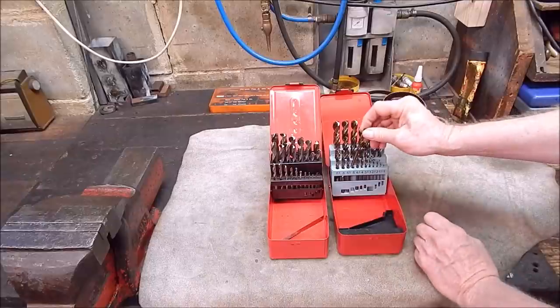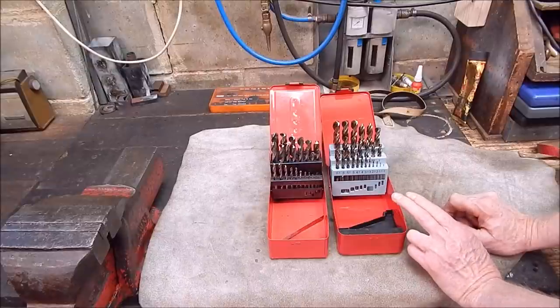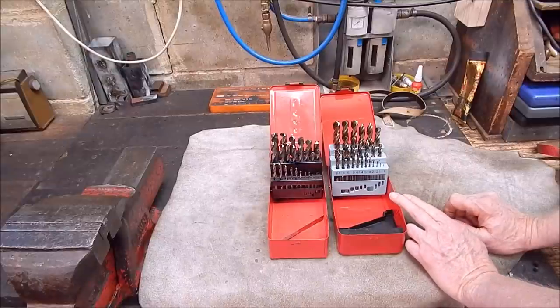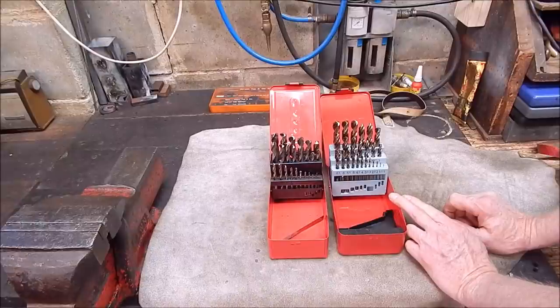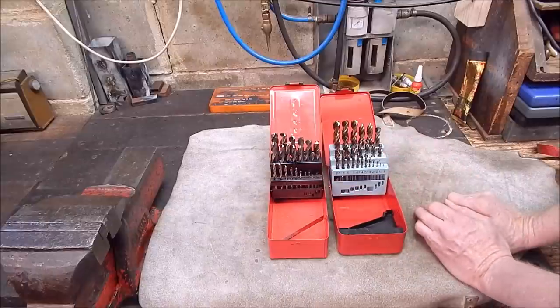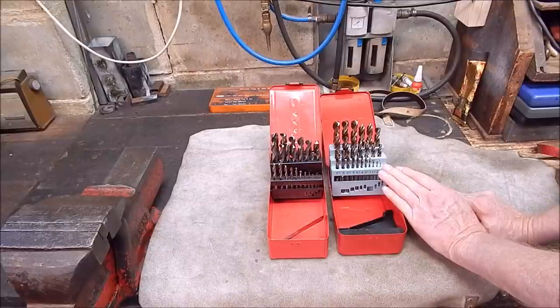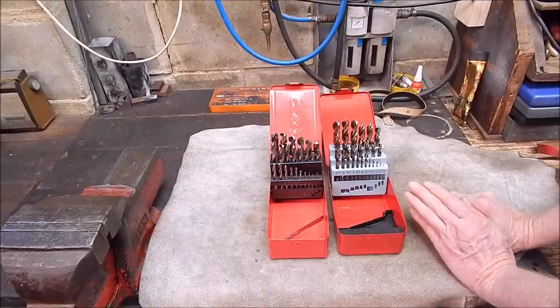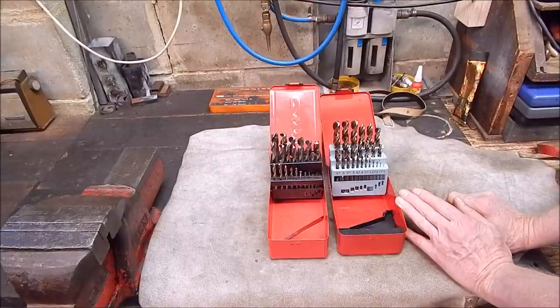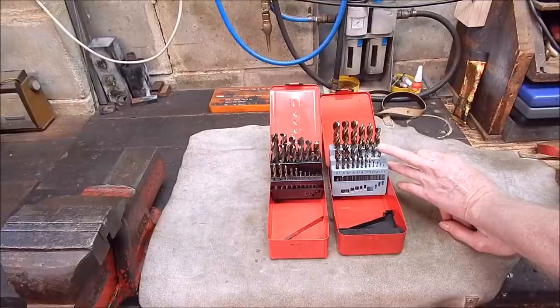These are M35 cobalt - that's five percent cobalt. They're basically standard high speed steel with a percentage of cobalt added. M35 means five percent cobalt. Now M42 means eight percent, but the problem is the more cobalt you add to the drills the more brittle they become, and even at five percent you really don't want to hand-hold these drills.